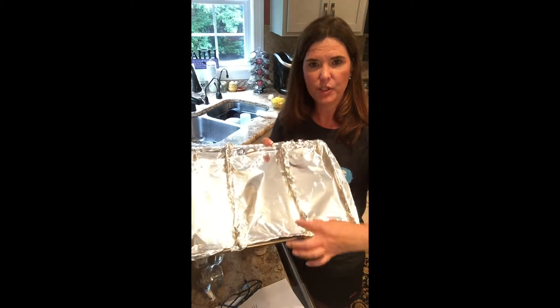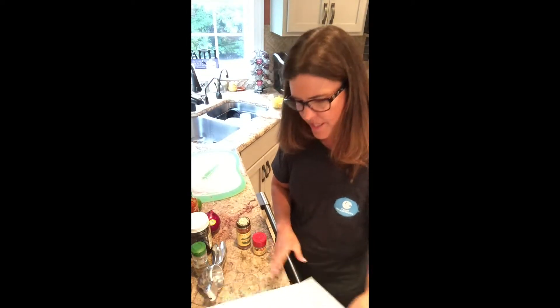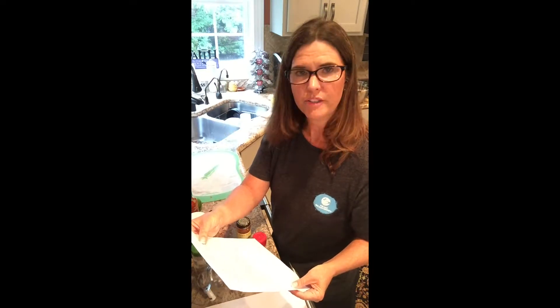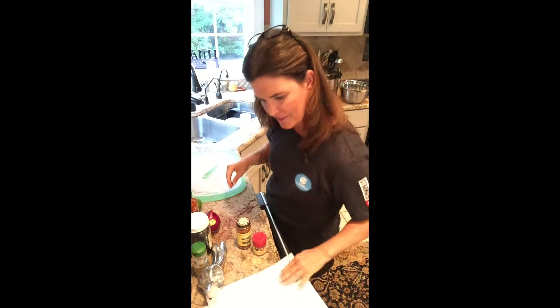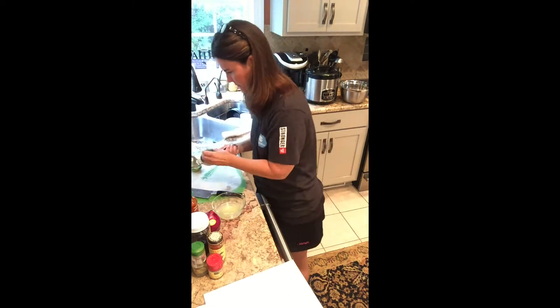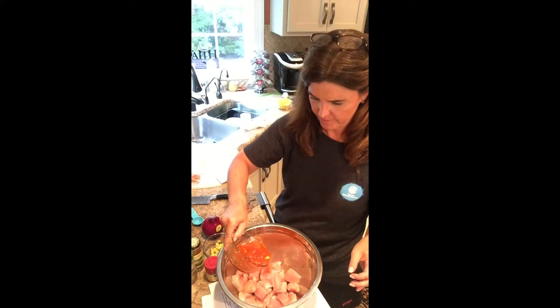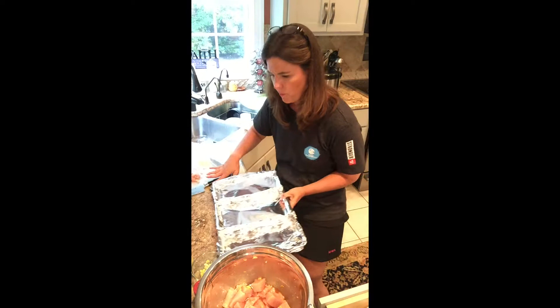I got my pan ready for the chicken. I took some aluminum foil, folded it up really tight and folded the ends over so it makes a divider — giving me three different sections for the three different types of chicken breasts. The first recipe uses the juice from two limes, two tablespoons of honey, one tablespoon of sriracha, one teaspoon of ginger paste, one teaspoon of garlic paste, and a little cilantro. My chicken is all cut up and I'm going to pour my sauce on top and then pour it into one section of the pan.